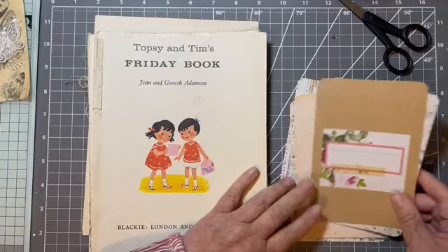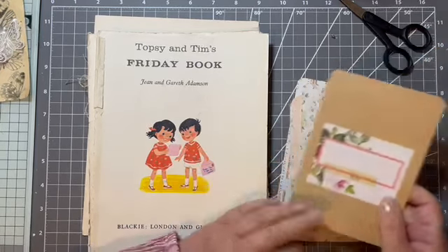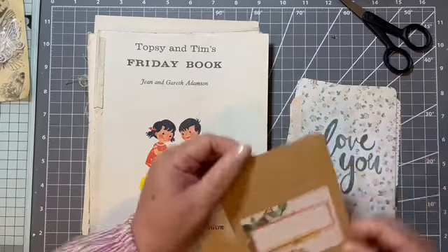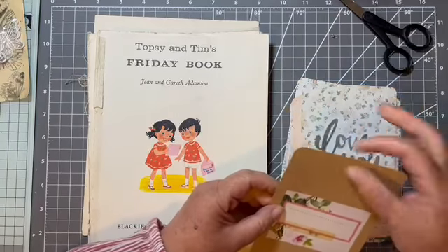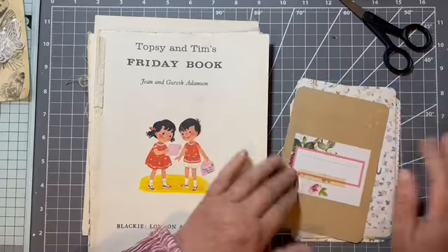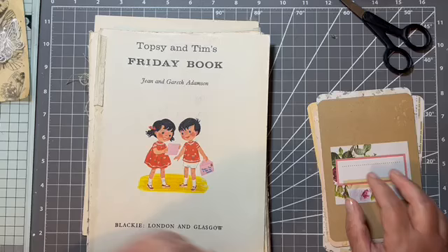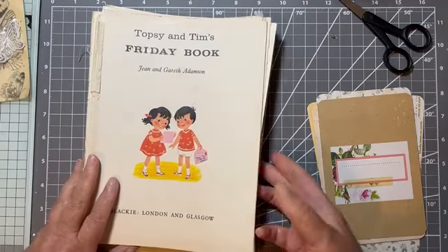So they can either be journaling cards — they're double-sided — or pockets if you were to put them this way, or tags if you wanted to add a little bit of twine or something. But today we're just going to leave them like that and decorate them up.